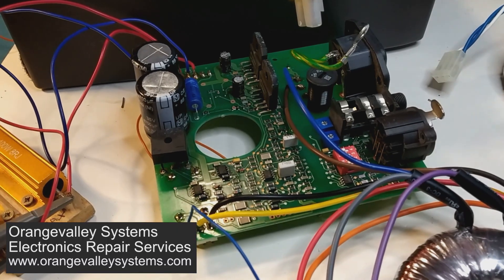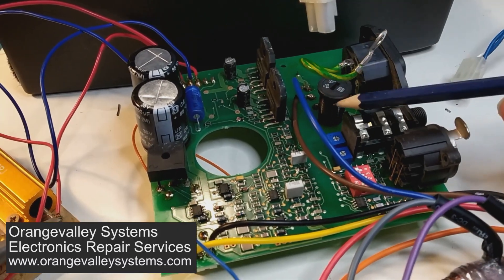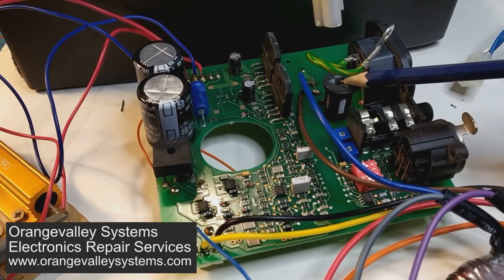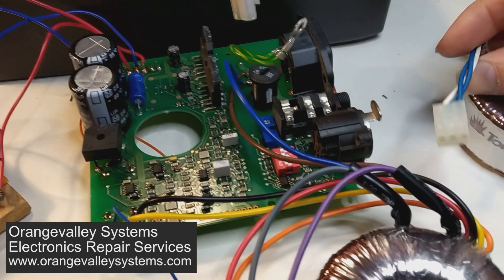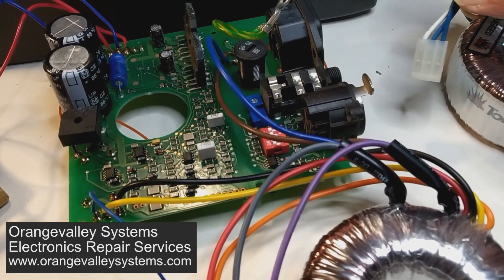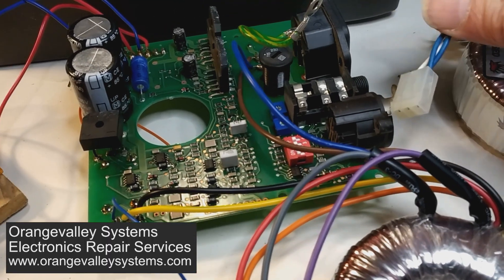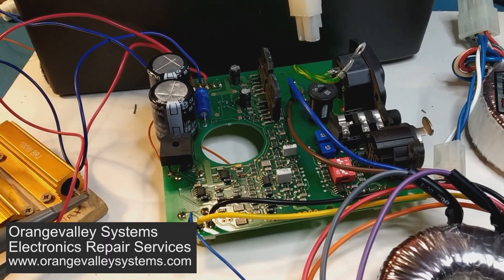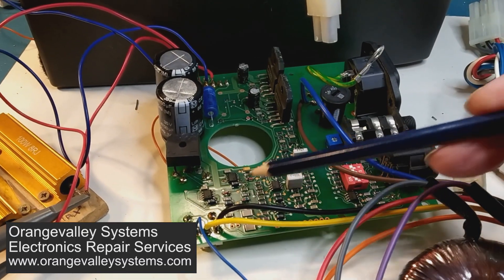The voltage selector is going to be a bit tricky - I might just bypass that because I'm not entirely sure how they've wired it. I'll probably have to cut these connectors off and fit the new transformer using the existing connectors. It's an interesting design - I've noticed the crossover circuitry is quite effective.